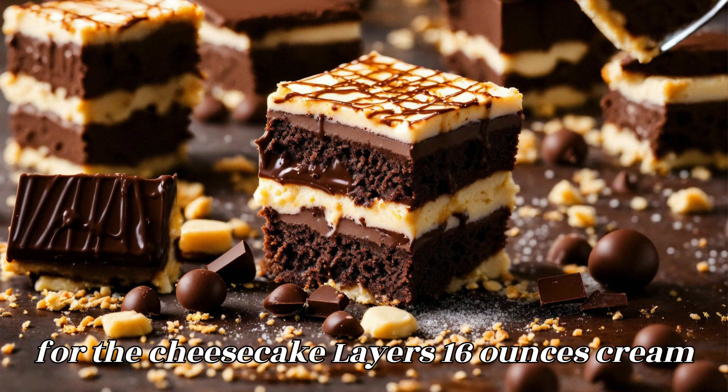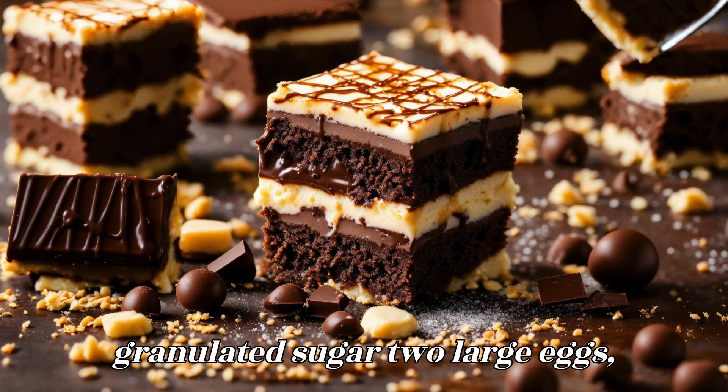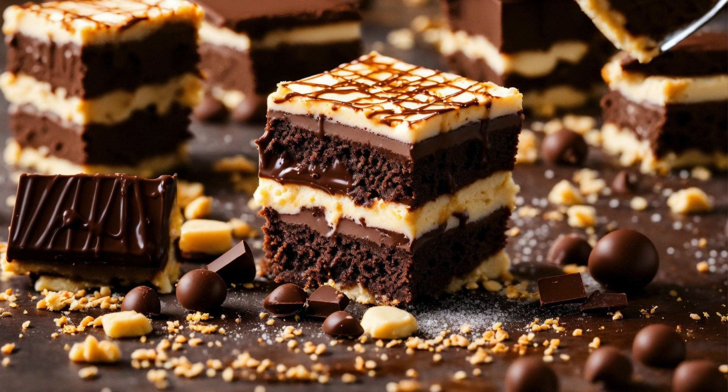Ingredients for the cheesecake layers: 16 ounces cream cheese, softened; half a cup granulated sugar; two large eggs; one teaspoon vanilla extract; a quarter cup sour cream; and mini Cadbury eggs for garnish.